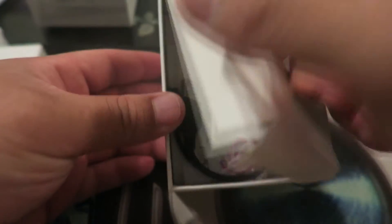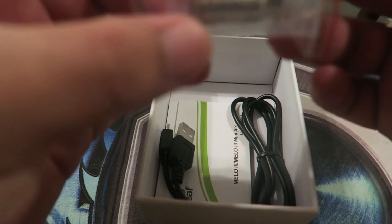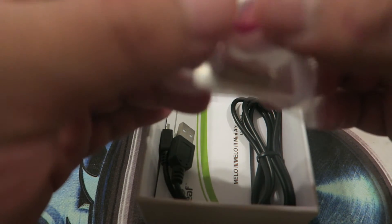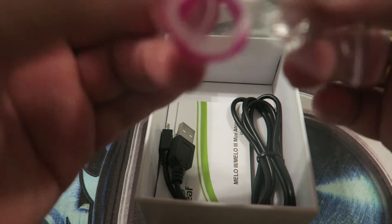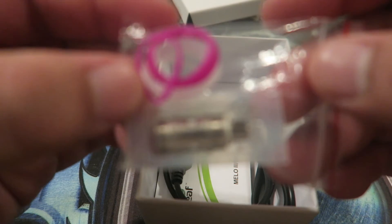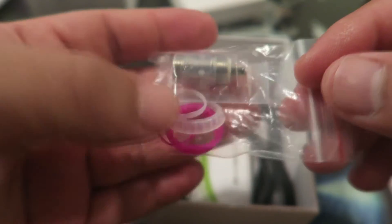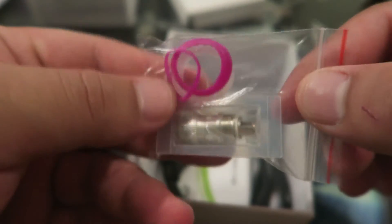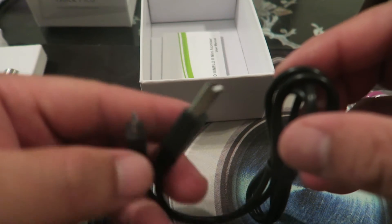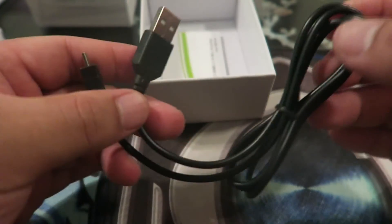Inside at the bottom comes an extra coil head — probably the 0.5 — the 0.3 is already in the tank. There's spare o-rings and an extra coil head. There's also a USB cable — from what I can tell you can charge the battery through your mod without taking it out, so that's a plus.